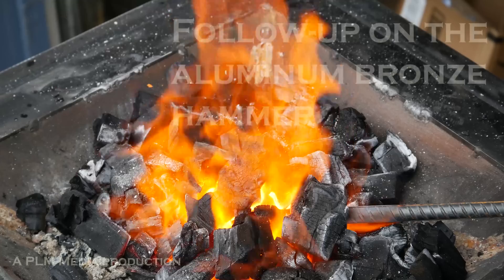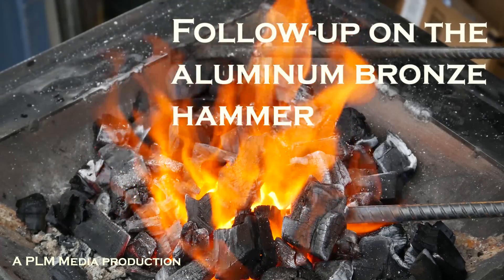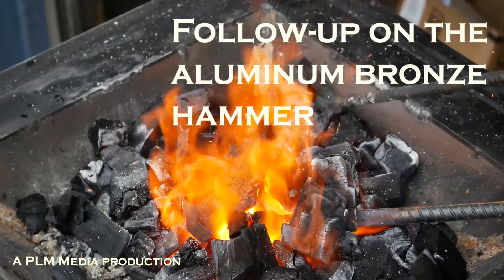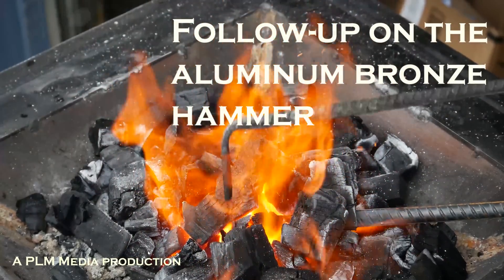Who says you can't teach an old dog new tricks? I want to take an opportunity here, before I get too far into it, to thank some people. Because the last video I did with the hammer that I cast, that hammer had some issues.